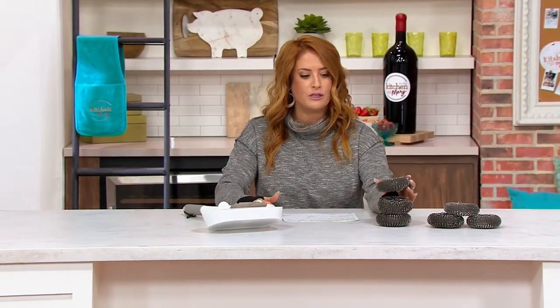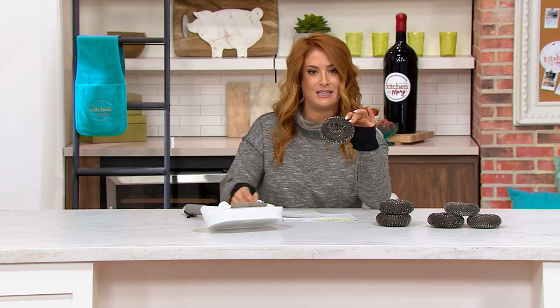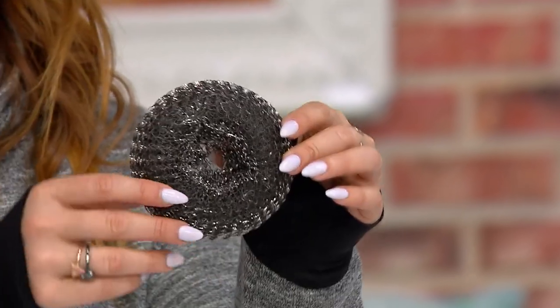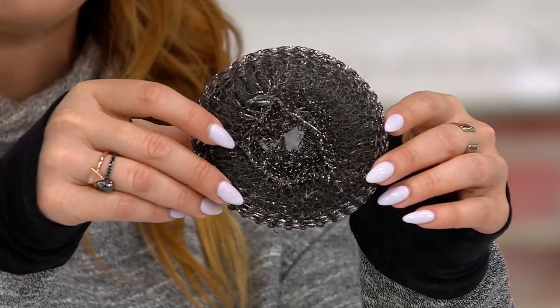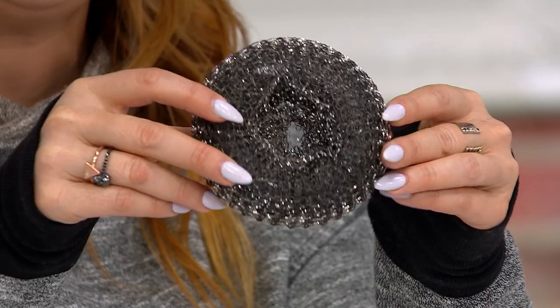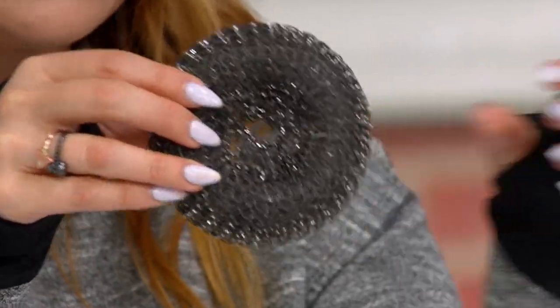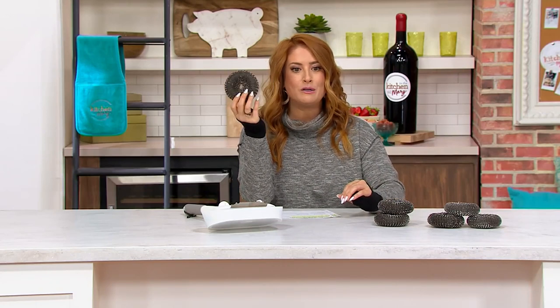These pads wear down over time, even though they are large and durable — these ones being 50% thicker than the original pads. But if you want to stock up while we're talking clearance prices: clearance price here at QVC means when it's gone, it's gone for good. If we sell out, we're not getting any more back in stock. So if you want to stock up on those replacement pads, we have a set of six at the clearance price.